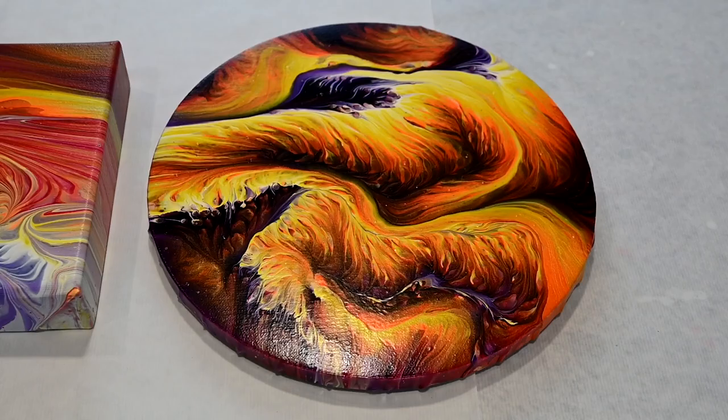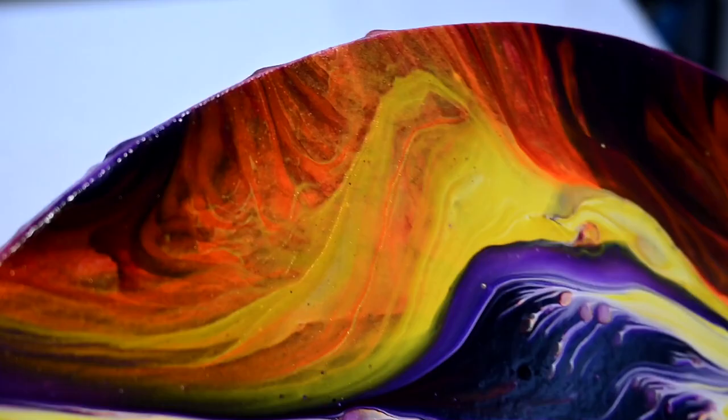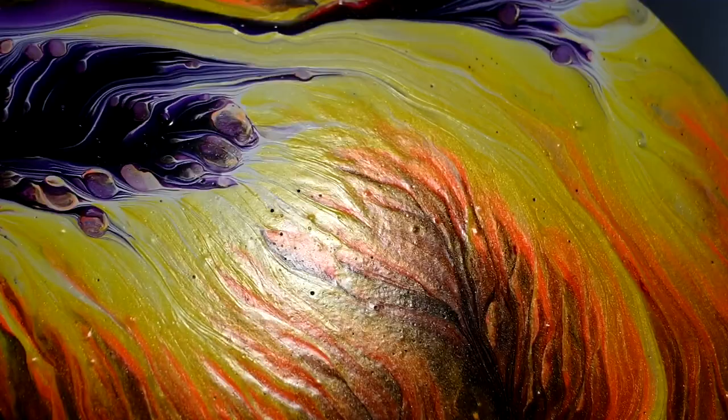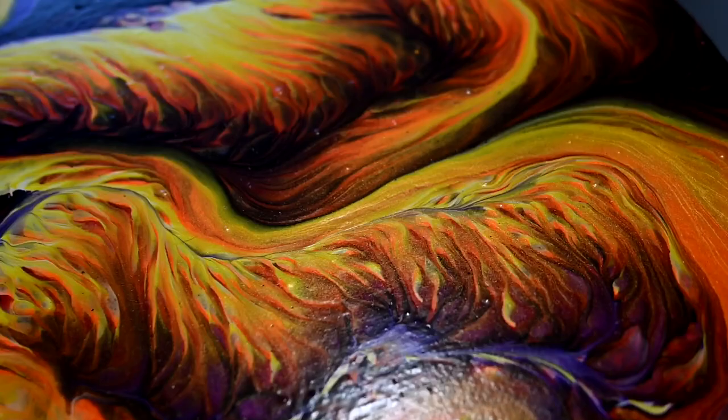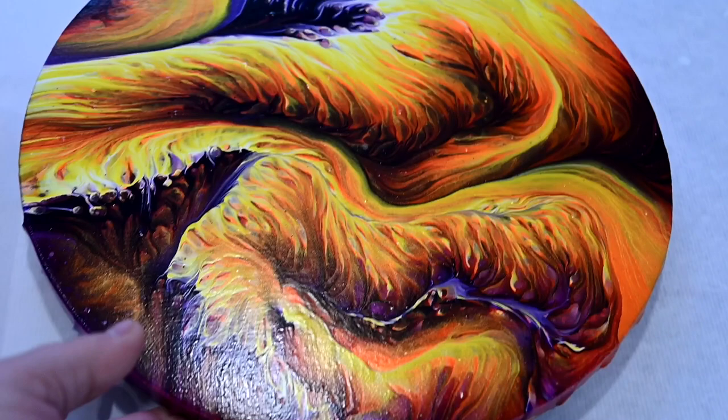I will show you the dry results of the previous pour that I promised. I did get some lumps from one paint, but resin will make them disappear. It dried just gorgeous — I love it.